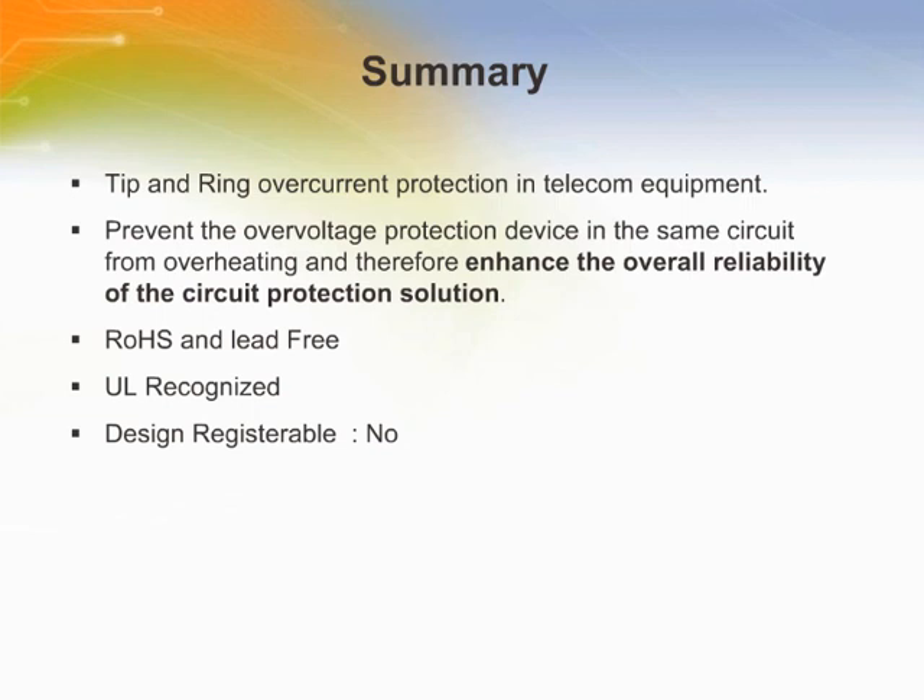They can prevent the overvoltage protection device in the same circuit from overheating and therefore enhance the overall reliability of the circuit protection solution. These products are RoHS compliant and compatible with lead-free solders. They also meet UL60950 3rd edition, which is formerly known as UL1459, power cross requirements stand-alone.